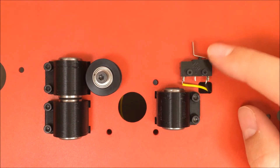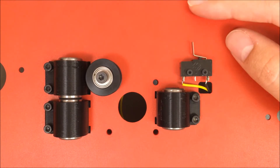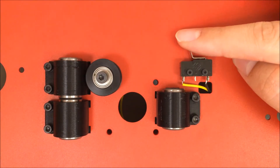Now we're installing the Y-axis end stop. By end stop, it means this detects whenever the bed reaches the end of the line when it homes position. It detects this by hitting that switch, and whenever the switch is depressed, the printer knows that it's reached the home position.